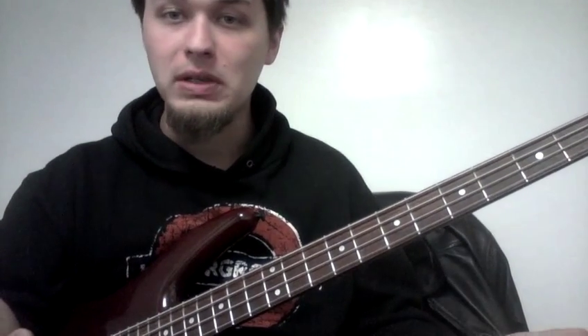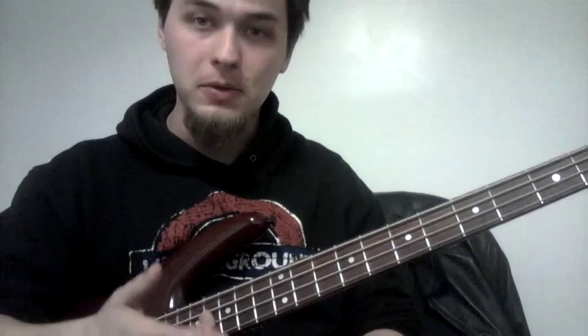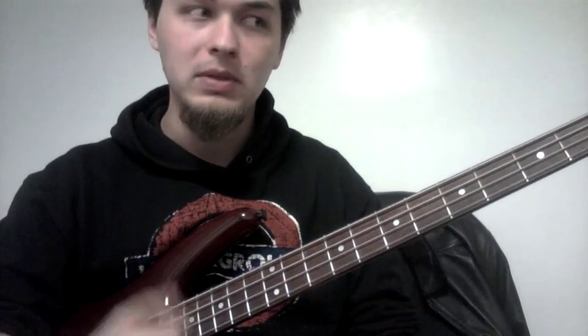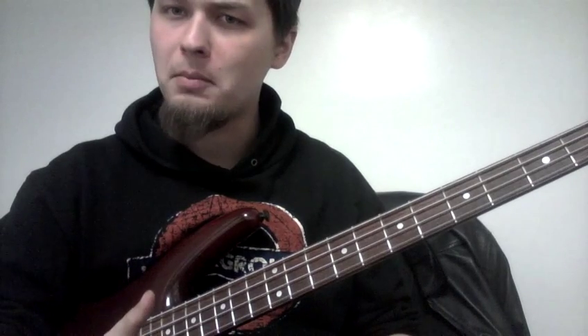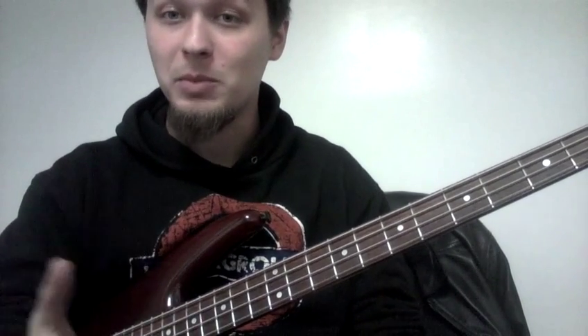Those are all good questions, and very often they're answered by more experienced musicians like this: 'Well, you should do what feels best, and you should do what's best for the song and best for the music.' And that's very true, but the problem is that it's kind of difficult to approach that methodically besides listening and playing — experience is basically the key.